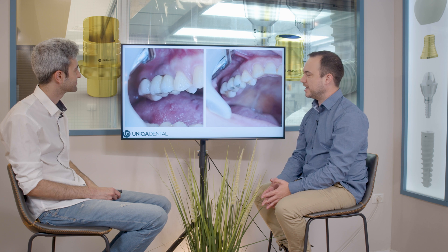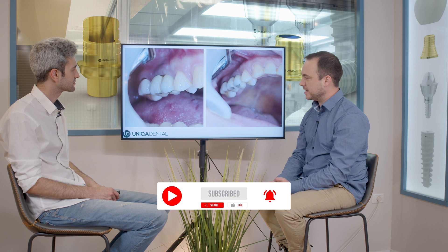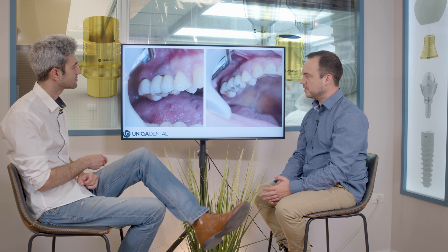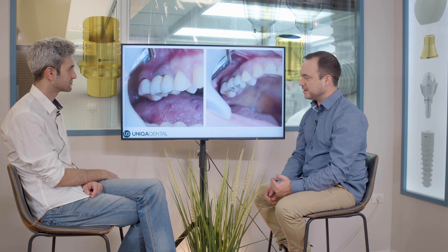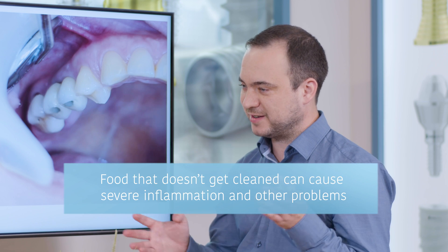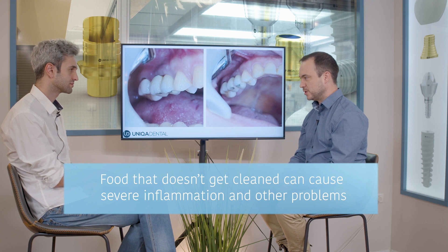Today we have a case of two crowns on two implants. We want to show a couple of things. First of all, there was some inflammation around the crowns and the implants because food got stuck between the crown and the gingiva, and the patient didn't clean it in time. So the gingiva inflamed and grew around the piece of food that was stuck.